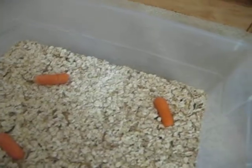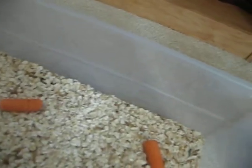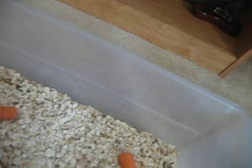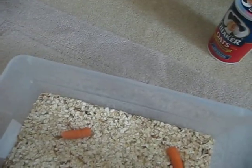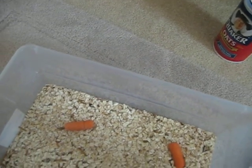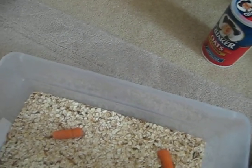Something else that you can use is cricket cruncher, but I really don't like it. I just like giving them straight fruit — well, not fruit but vegetables, sorry about that. However you feed your vegetables or whatever you're going to feed them, just go ahead and close it.